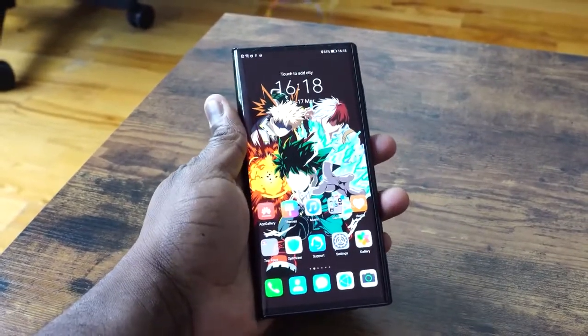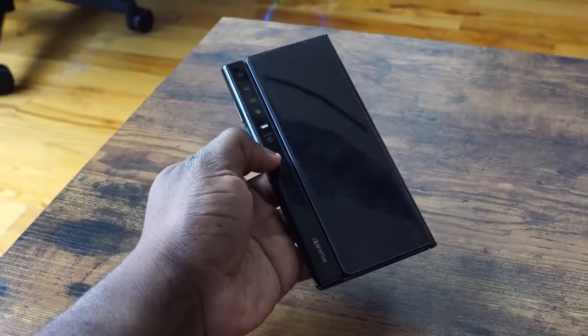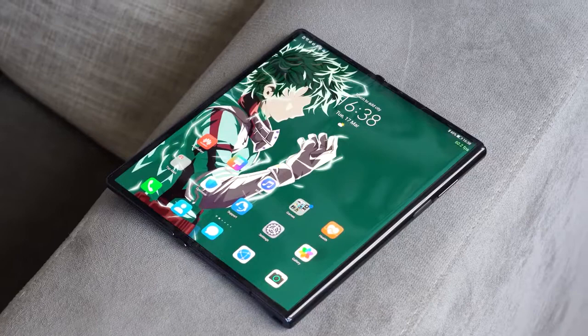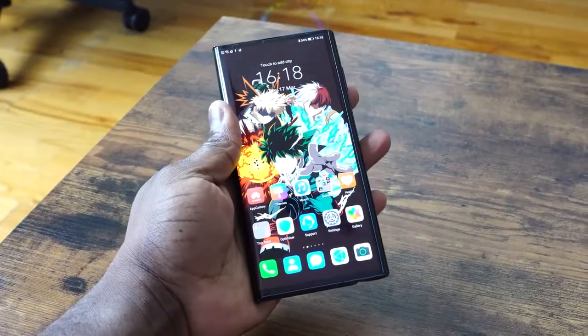It's an eight-inch display that folds into a 6.6-inch for smartphone use, and it feels like a smartphone in that aspect ratio. The display is actually quite lovely in terms of resolution and brightness. The wallpapers look good — the link will be down below for you guys. It's a sharp and beautiful looking display, and I think a lot of people will like just the way it looks.